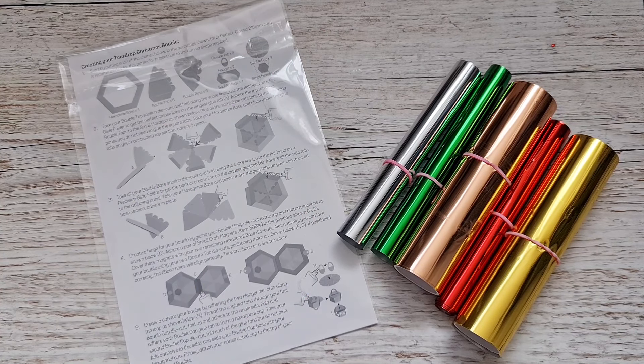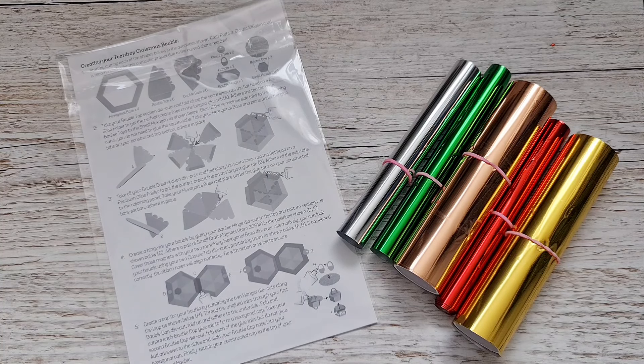Hi everyone, welcome back to my channel! Today I'm super excited to share with you all — for those who've been waiting — the Bell and Bauble die set. If you remember back last year when we had the Tonic Studios kit number 73 out, it was so so popular and there was a lot of demand for this die set.